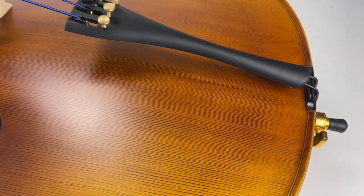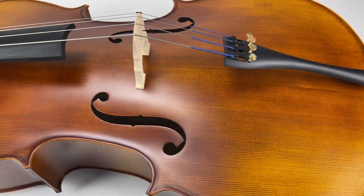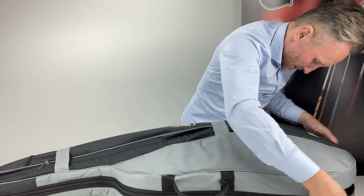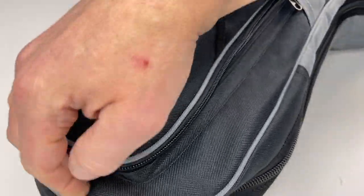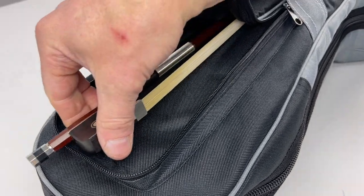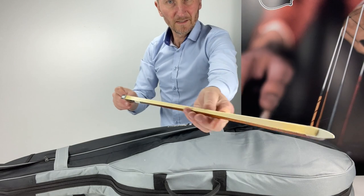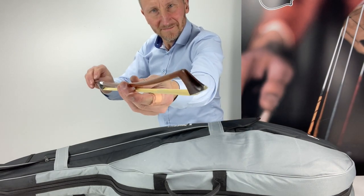Store Novara Cello Outfit specifications: luthier setup of the instrument is included in the price. European spruce top with maple back and sides. Ebony pegs and fingerboard. Alloy tailpiece with integral adjusters. Branded padded gig bag. Store rosin and a brazilwood bow.